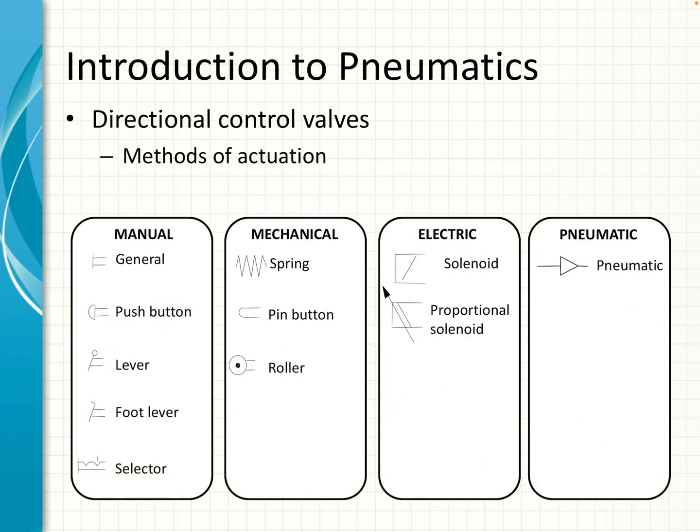There are many different ways we can activate and reset valves. Here are four categories: manual, mechanical, electric, and pneumatic actuation. Manual actuation means that a person physically has to push something — either with your hand or with a foot pedal — to activate the valve. Those are the different illustrations that we use.